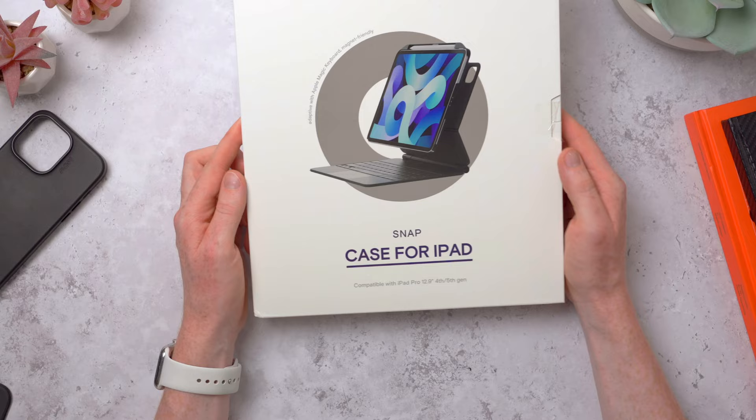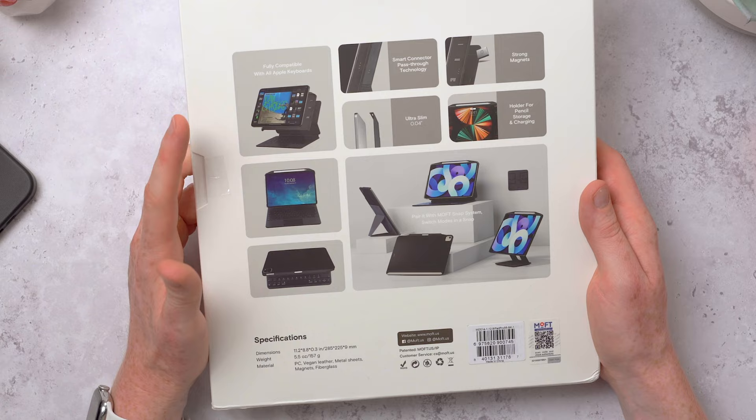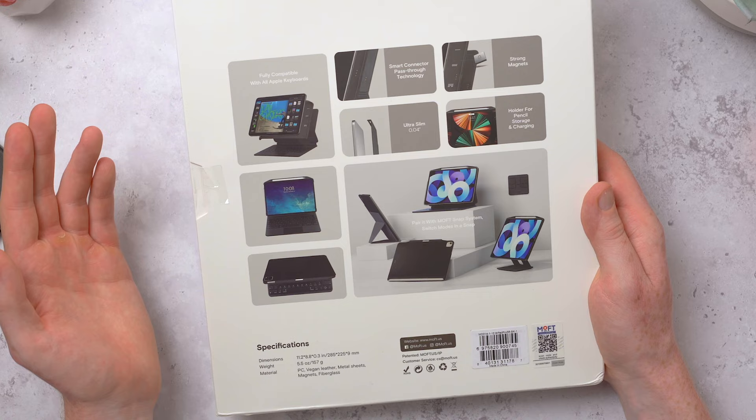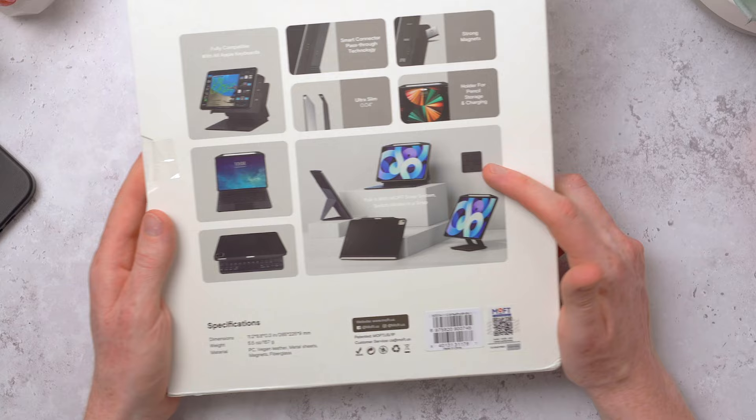Now this is the snap case for the iPad - this one is for the 12.9 inch iPad Pro but you can also get it for the 11 inch as well. It's fully compatible with all Apple keyboards including the Magic Keyboard, with smart connector pass-through so the iPad can talk to the keyboard through the case. It has really strong magnets, a holder and storage for the Apple Pencil, and looks compatible with other accessories too. Let's get it open and have a look.